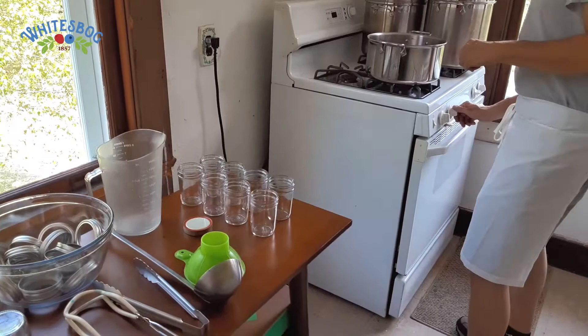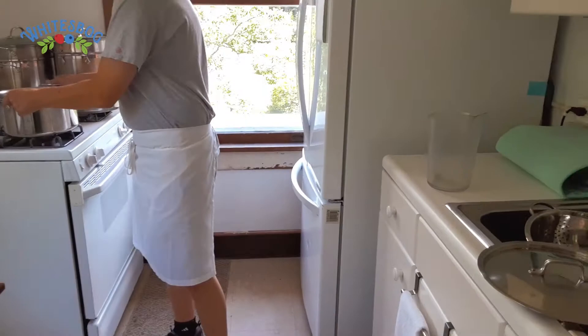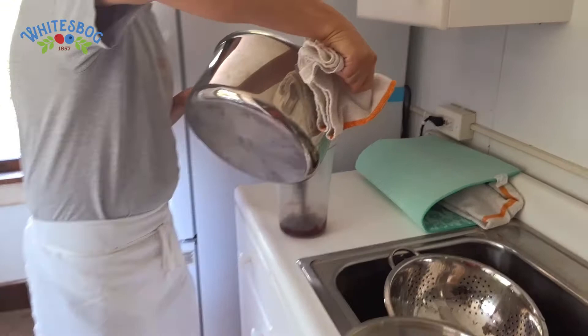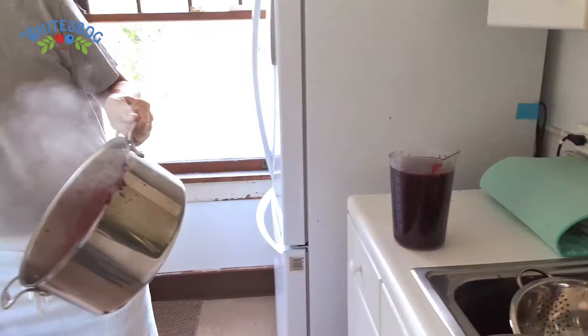We have our pitcher here. I'm actually going to pour over to this side so we don't get blueberry splatter all over the window. It is good to have towels because sometimes the handles are a little hot. When you're pouring, pour away from you — you are going to make a little bit of a mess, just make sure you clean it up when you're done.